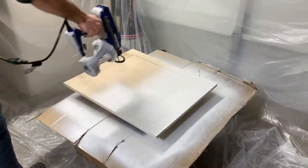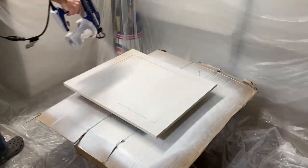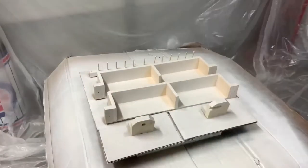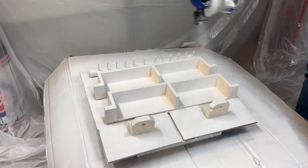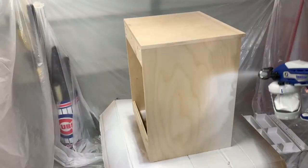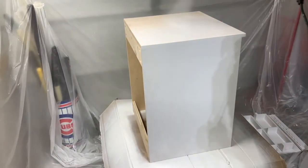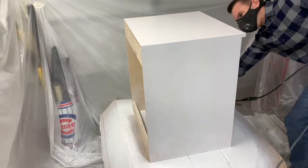For the finish I used my Graco TrueCoat 360 DS paint sprayer. I coated everything with primer, sanded it at 400-grit, and then applied a semi-gloss white for the finish. This is my first time using this sprayer and I am a big fan. You can get it for about $165 on Amazon at the time of this video and I'll put a link in the description below.